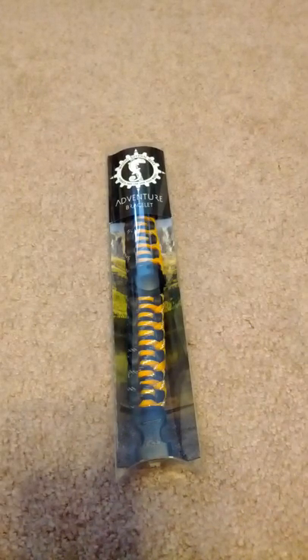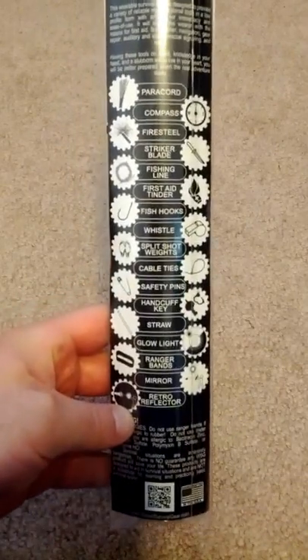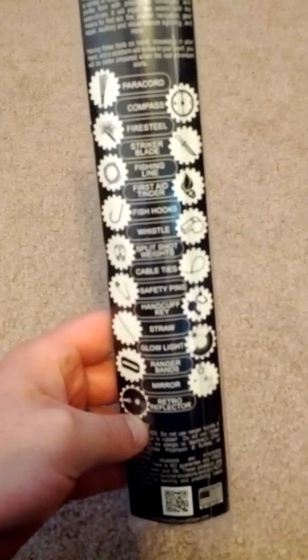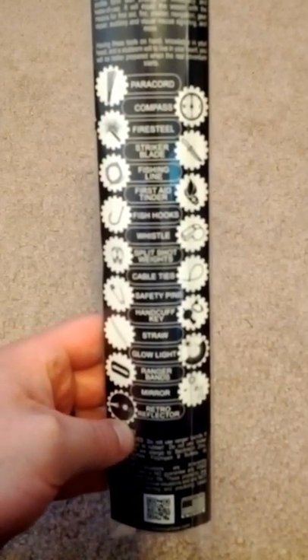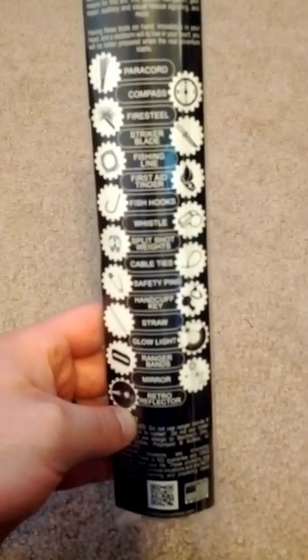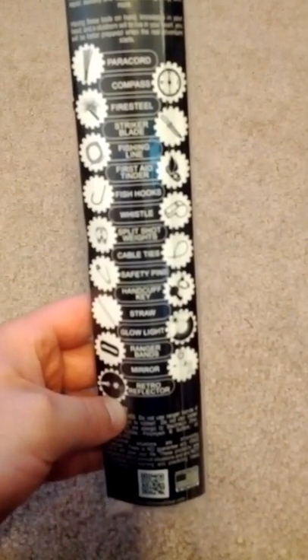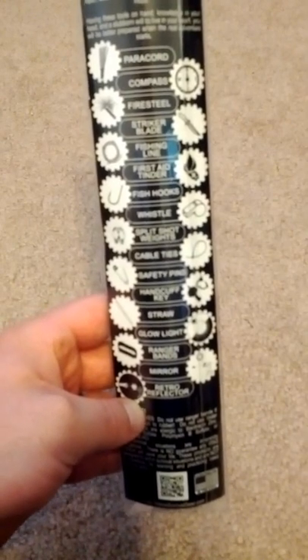This thing has many, many tools in it, as we'll take a quick peek at the back. It's jam-packed with fun little items — our paracord, a compass, and a fire steel built into the buckle. There's also a striker blade, some fishing line, first aid tinder, fish hooks, a whistle built into the buckle, split shot weights, and cable ties woven in.